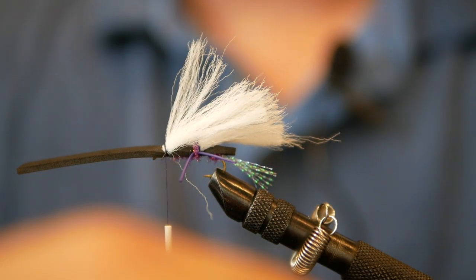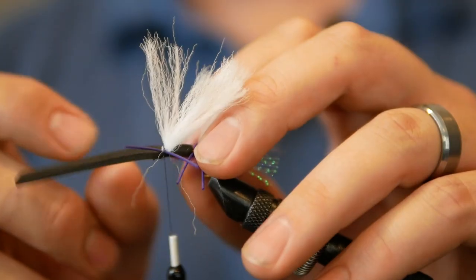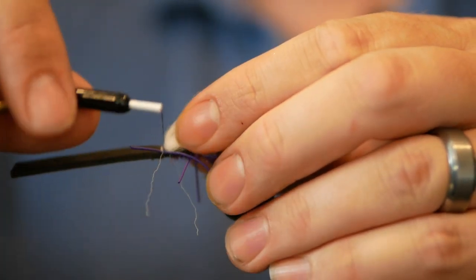Now again, we need two more legs. We're going to use those medium round rubbers — one more wrap on those.